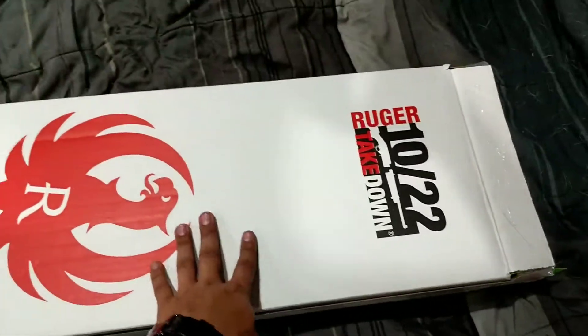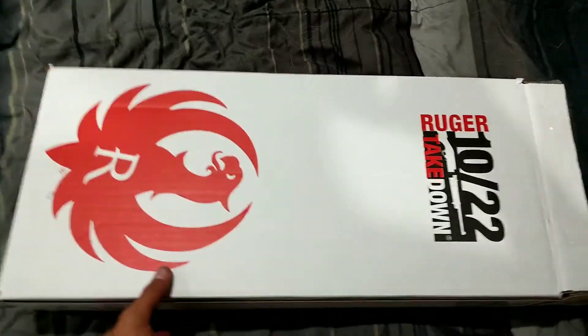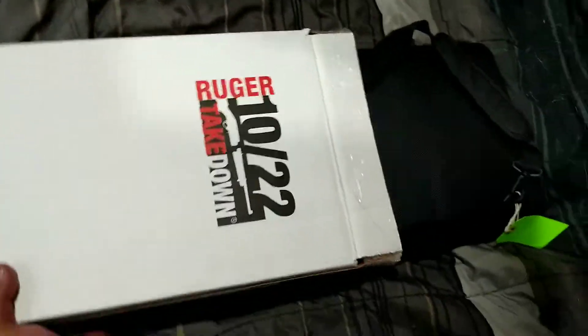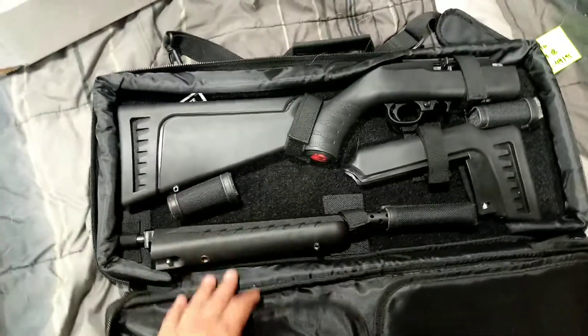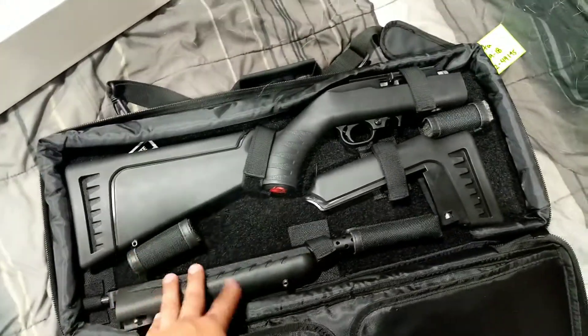So today I got a Ruger 10/22 Takedown Light. There's the box — it's a little standard cardboard box. Nothing really exciting, but the exciting part is — sorry for the dog hair — it comes with this nice carrying case. But there it is, gentlemen and ladies. It is a takedown version, and I got it in black.